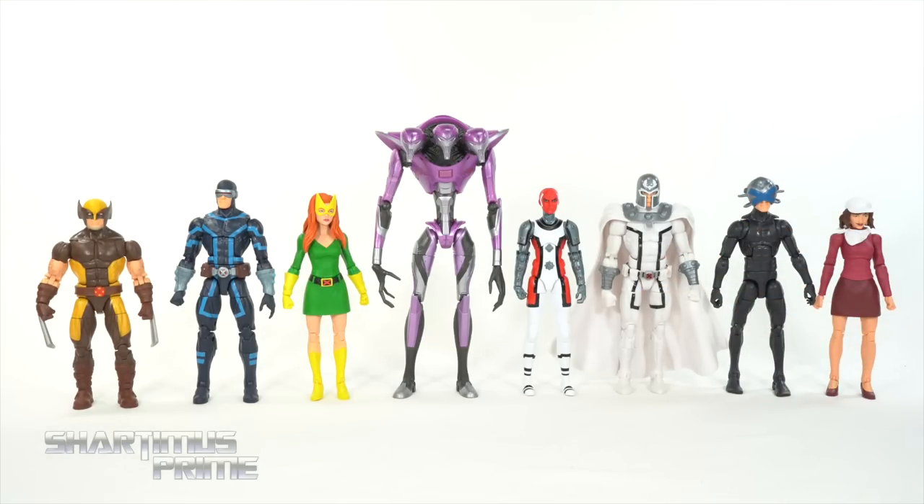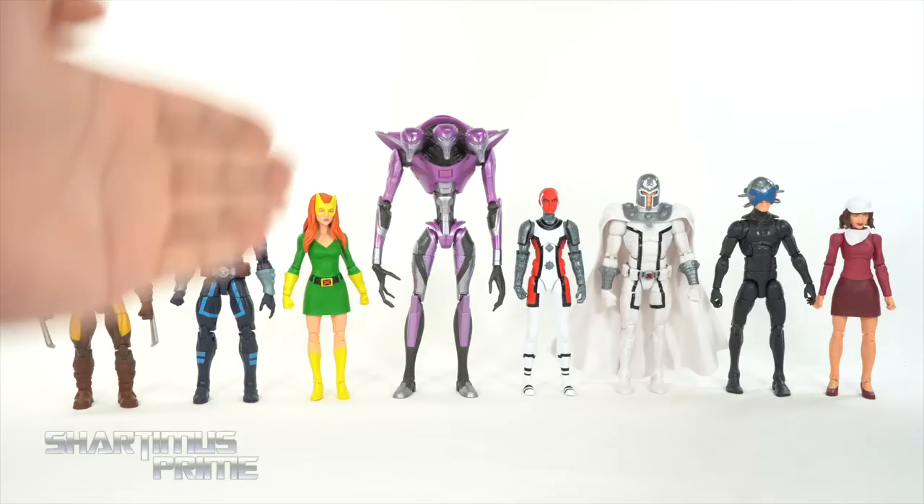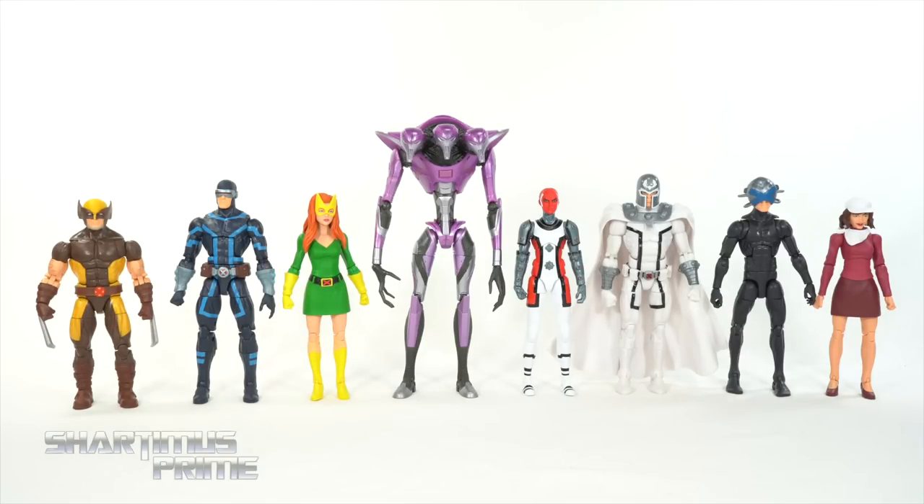At number three, I'm giving it to Marvel Girl. I hate my list — that figure frustrates me so much. I've been wanting a classic Marvel Girl with this design for so long, and they finally delivered a figure that is quite disappointing. At number two, I'm giving it to Moira McTaggart — I love this figure, love the interchangeable parts and the head sculpts. I do have a gripe with the smirk, but I think that is an awesome figure even though it's mostly a repaint. And at number one, the Theta Sentinel. I just like my robots and I think it looks really cool. Overall, a fairly disappointing wave.